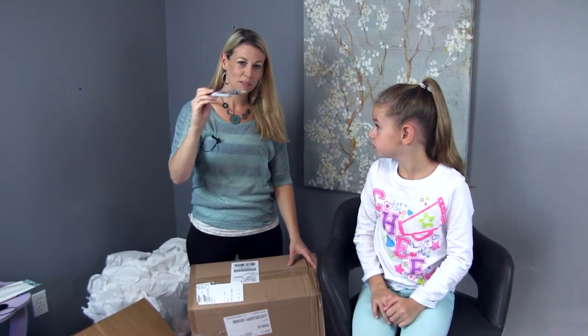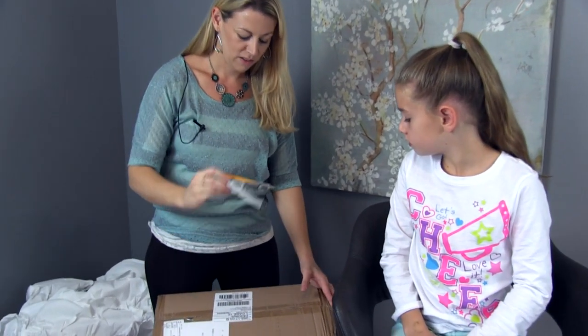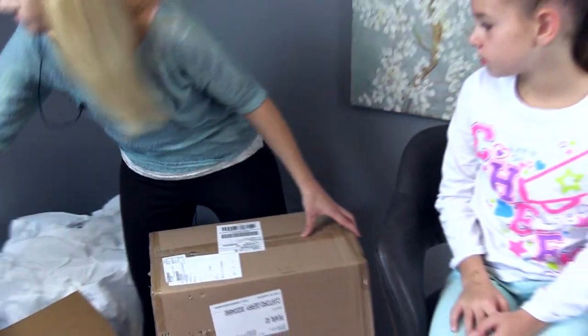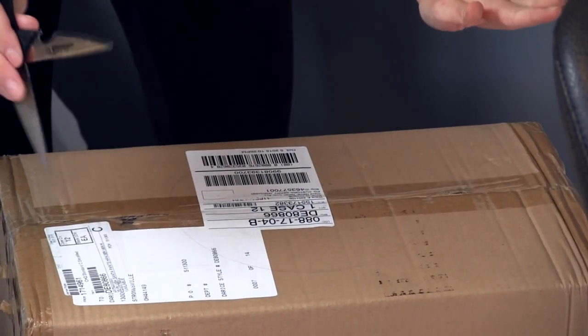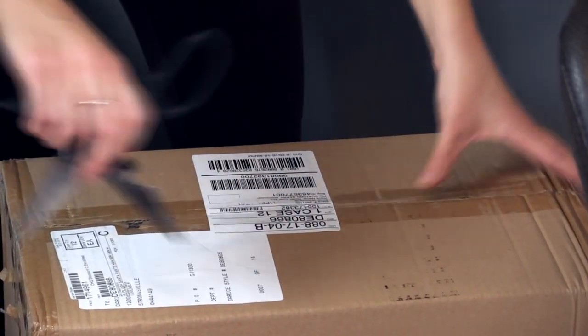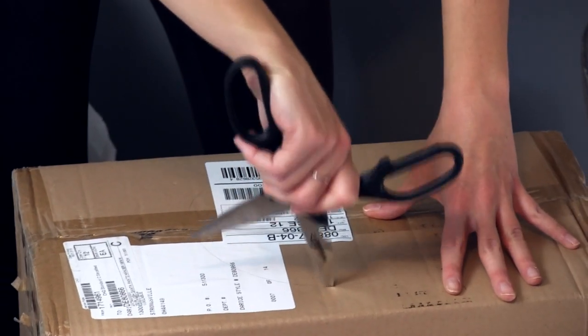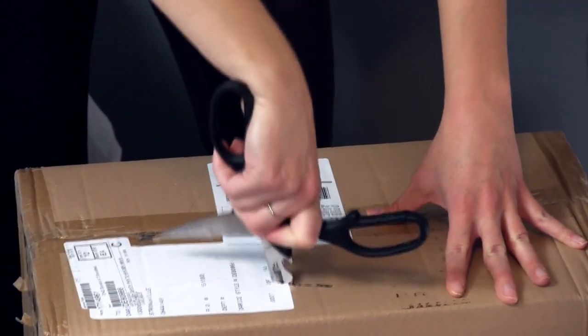I used this — you could use anything — but you just put it on there, draw your line, and then use a pair of scissors. Just kind of open your scissors; of course, be careful with this. Kids, especially be careful and get a parent to help you. Then just stick the scissors in and you can kind of saw it around.